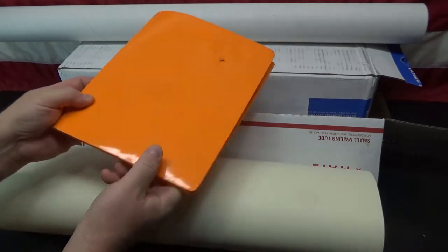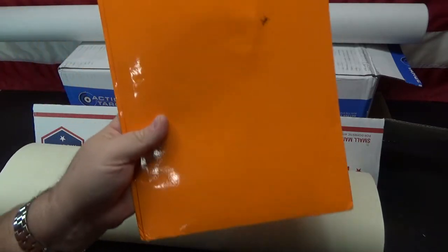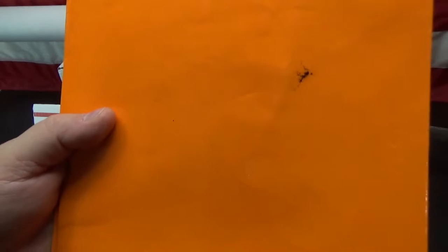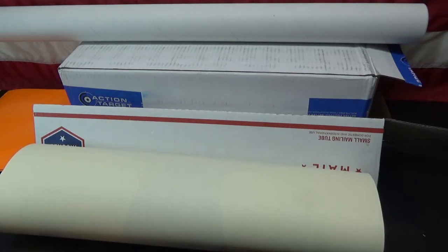They're very cheap to laser print and I take those to the range with me. I just put them in this little cheap folder — I actually got this from one of my kids' old school folders. It's just something I repurposed when my kids were basically done with it.